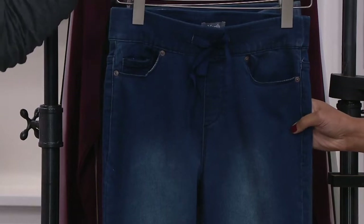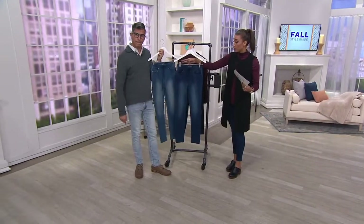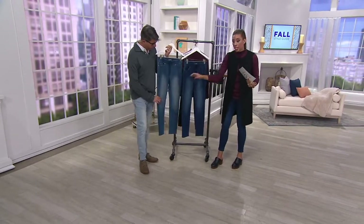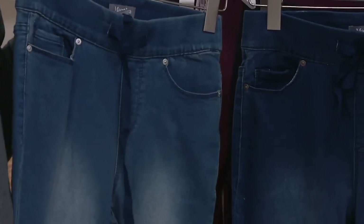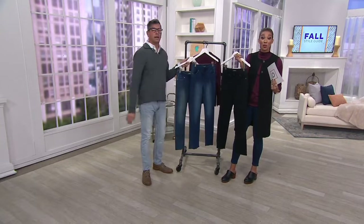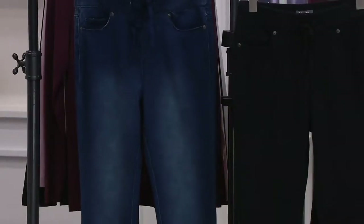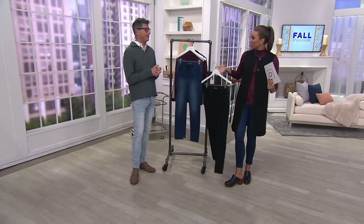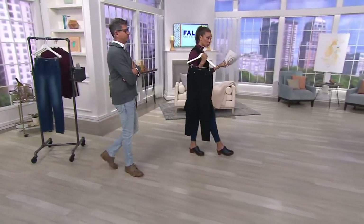This is our dark wash — our most popular this morning. Then we go to our medium wash: a little bit lighter, a little more casual — it feels like LA. This is great for travel; when you hit warmer climates, it travels beautifully. Denim is so versatile. We get caught up in rules, but you can do whatever you want — wearing it with jackets, dressed up with a chic little sneaker.